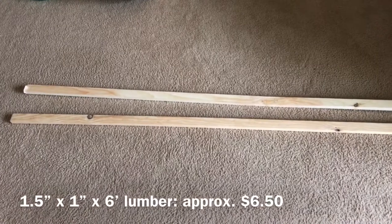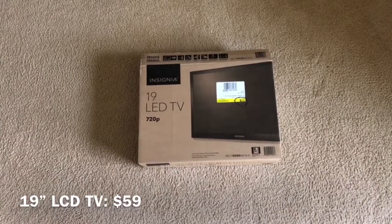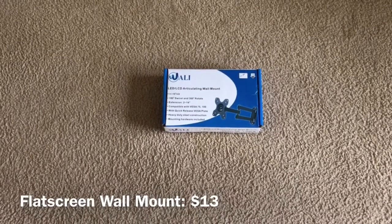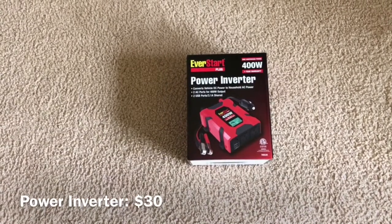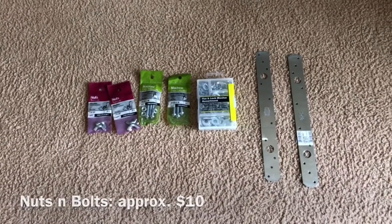A couple of one and a half inch by six foot boards, a cheap 19 inch flat screen TV that I got on closeout at Best Buy for like $50, a mount for the flat screen TV from Amazon, pretty cheap, and a power inverter so I can plug it all in and power it all up. And some assorted nuts, bolts, washers, and connectors.